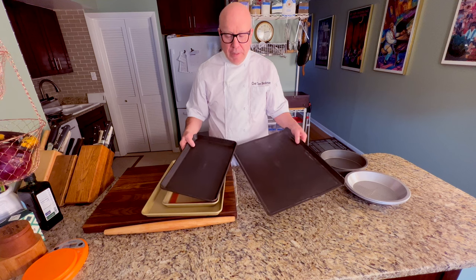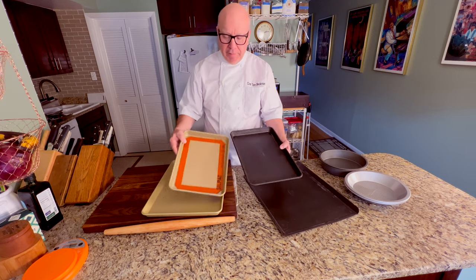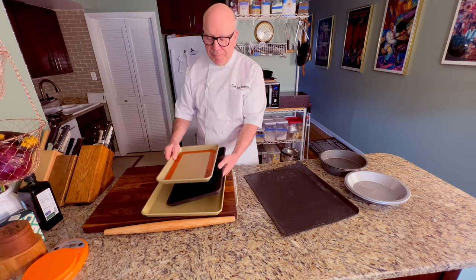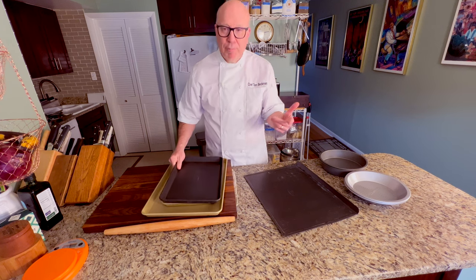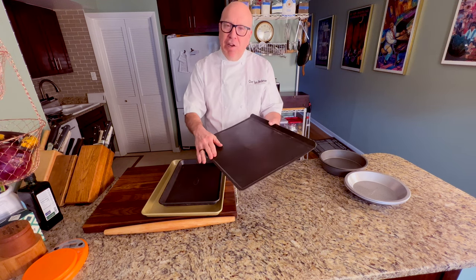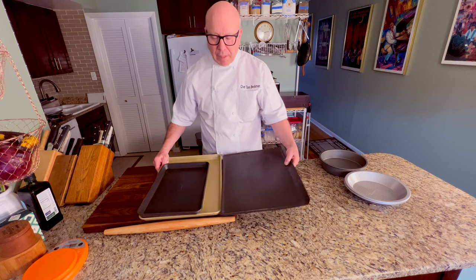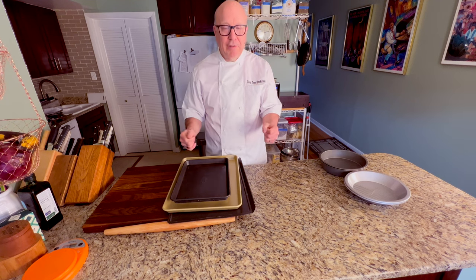I love the black pans because they reflect heat really, really well. This is what they call a jelly roll pan — it's a slightly different shape than the quarter sheet. It's great for doing chicken breast, good for baking, and good for a small jelly roll cake as well. This one is from Sur La Table and is very unbendable. The thing that bums me out is they don't make these black ones anymore — these are my favorites. I'd recommend getting a few of these pans and getting a sturdy one is the main thing.